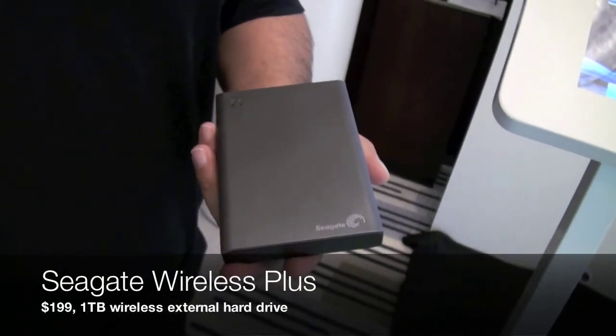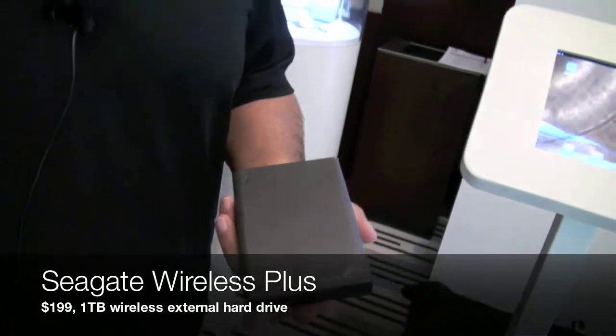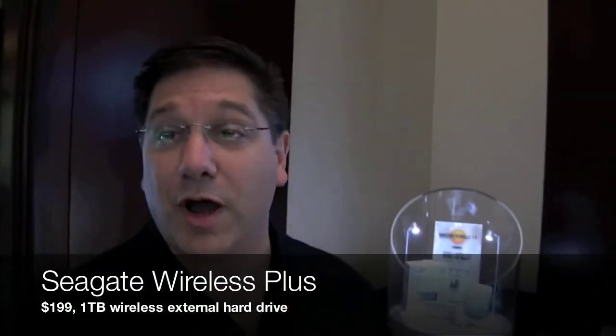It is an evolution over our satellite wireless mobile storage, and what it does is it sets up a wireless connection between up to eight users. It allows you to stream up to three HD streams of video, music, or pictures.